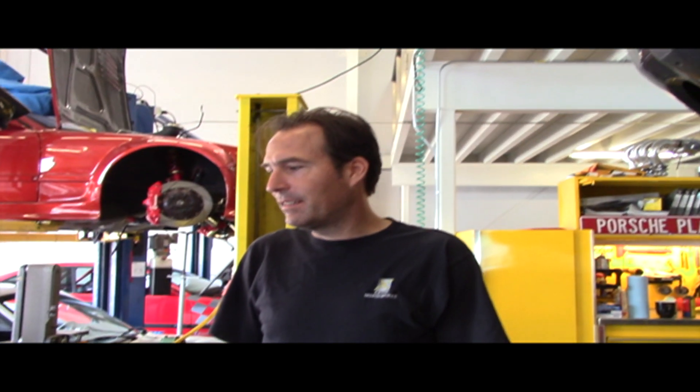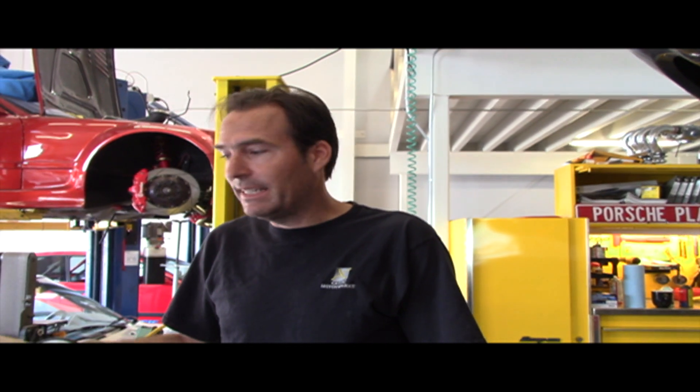There are two things that can typically go wrong with these 928s with the AC system: one is the electrical side and the other one is the Freon side. I'm going to walk you through the electrical stuff first.